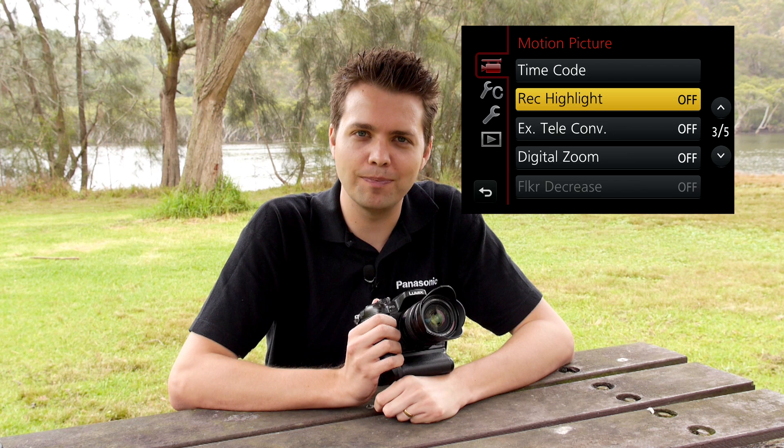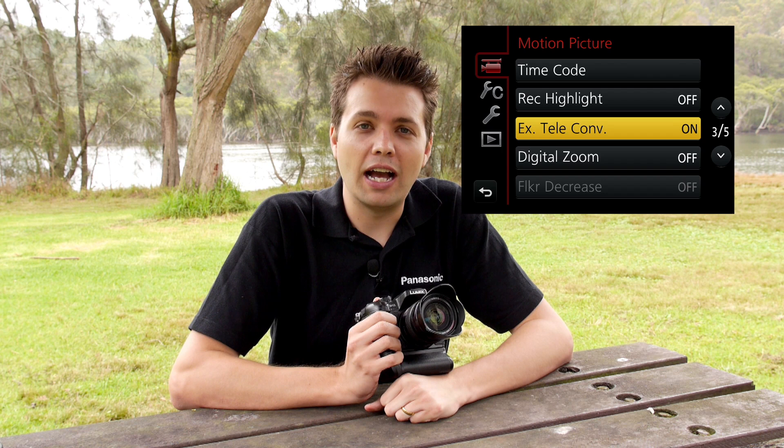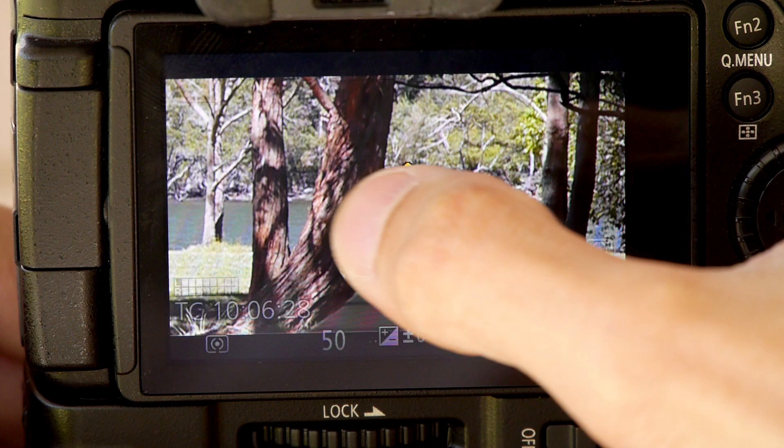Another great feature of the GH3 is the ETC mode, or extra teleconversion. There may be times in the field where the lens on your camera simply doesn't have the reach you're after, and this can often result in the editor cropping your image in post-production, resulting in lower resolution and diminished image quality. The ETC mode actually allows you to get more reach while still maintaining image quality. Instead of using the whole sensor, it uses just the central 1920x1080 pixels, which gives you that reach while still maintaining full high definition resolution during video.